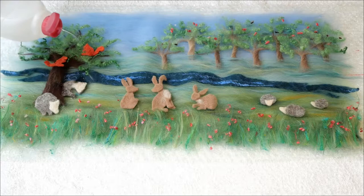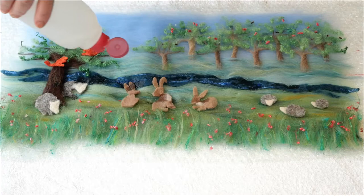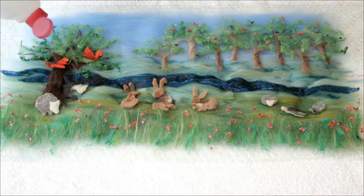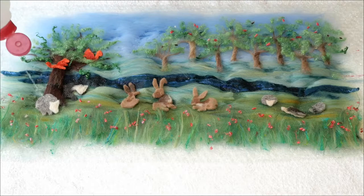I've got everything in place and now I'm going to sprinkle it with soapy water. Be very careful at first because things will move. Take your time over it. Don't worry too much about the edges — when we pat it down, the water will work its way through to the edges.